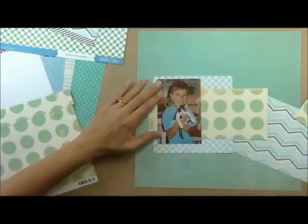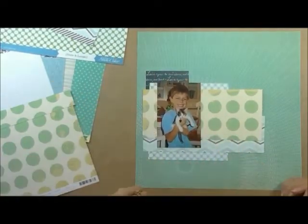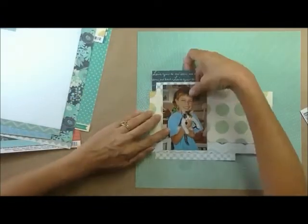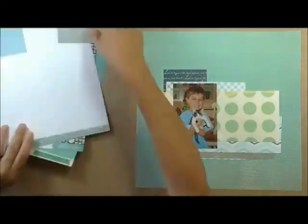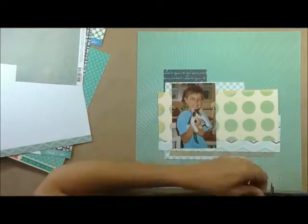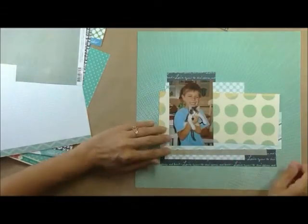I'm also going to use the other side — it says 'love you to the stars and back.' I use it up there. I end up with it in a slightly different spot, but I also put a strip down below as well. And that piece I just put there is PB&J — Basic Gray PB&J, Hip Fab I think it's called. I don't have it written down, but I know it is definitely a Basic Gray PB&J.